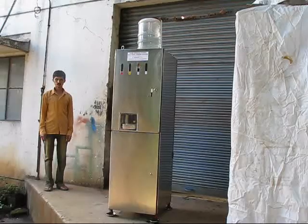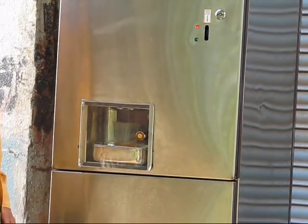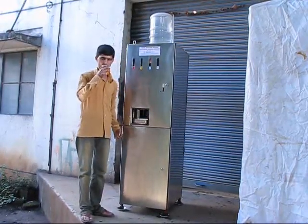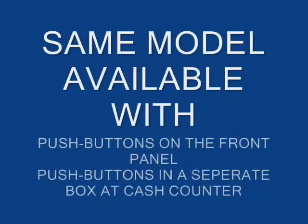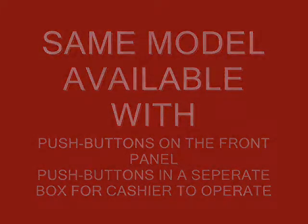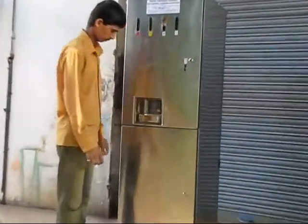As it stops, the person has to take it away. Now let us see the next one. As we see, the glass has come — it is orange this time. The glass is full.